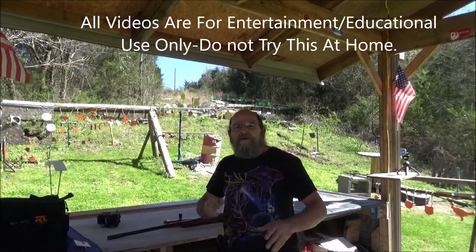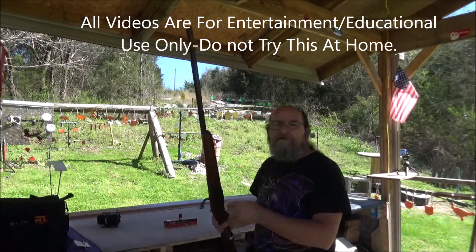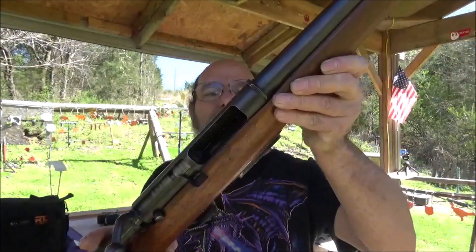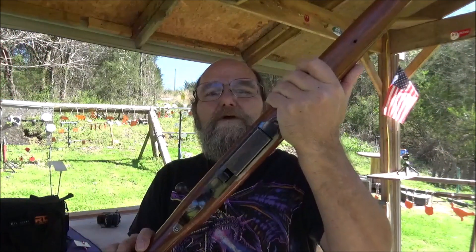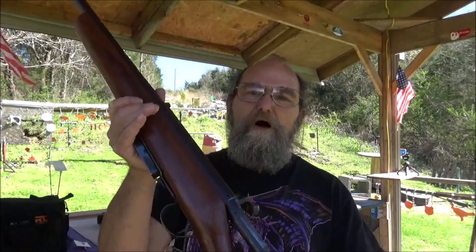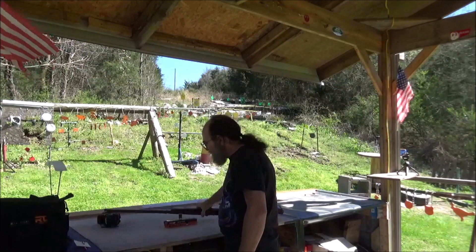Hey everyone, welcome to the channel. Today I brought out my old Marlin Model 55. This is a bolt-action, mag-fed 12-gauge shotgun. This thing's pretty old, but it's been really reliable. I've had a ball with this thing, love shooting it, and I've never had any trouble out of it.